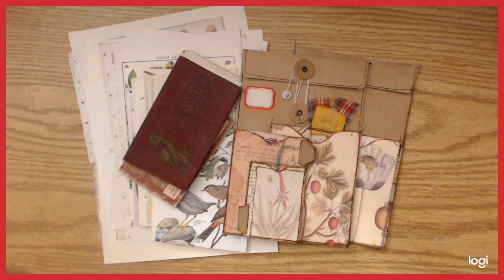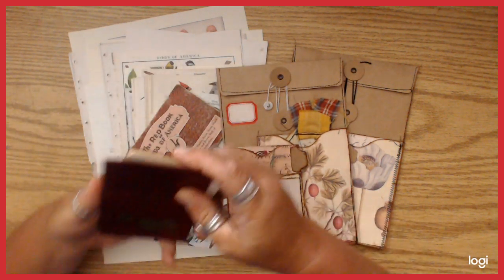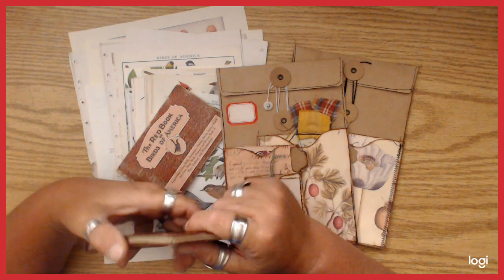Hi guys, how's everybody doing? Sorry about the noise in the background. I got a hamster — I bought him for myself for my birthday. His name's Maynard. He's super cute.